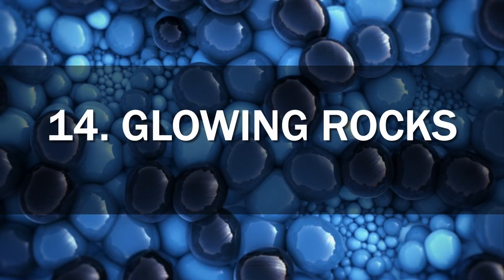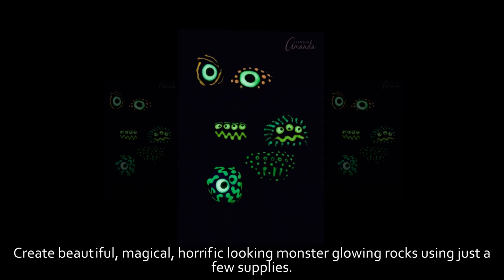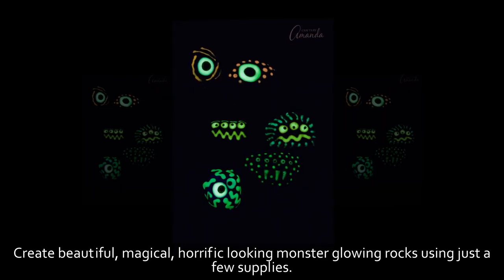14. Glowing Rocks. Create beautiful, magical, horrific-looking monster glowing rocks using just a few supplies.